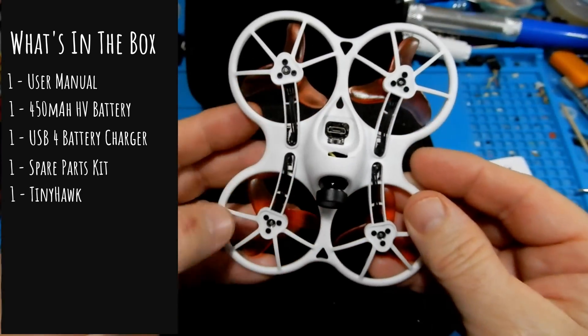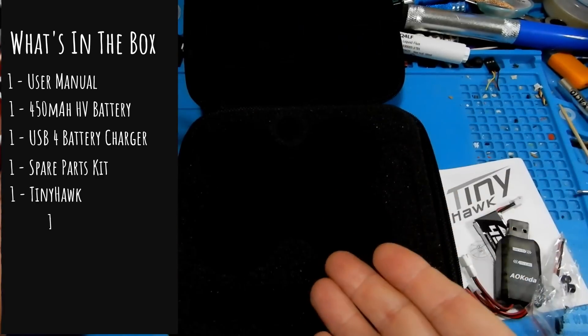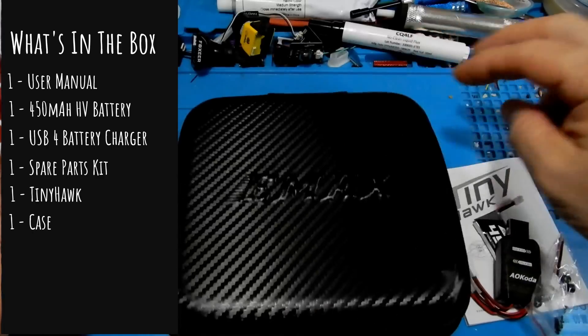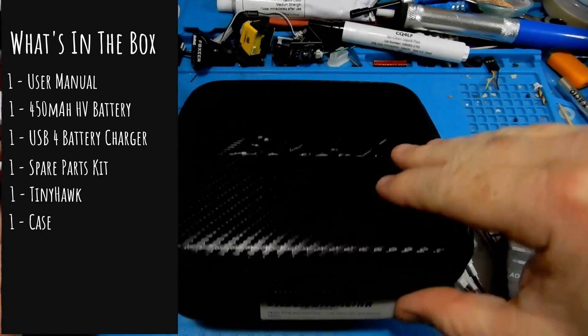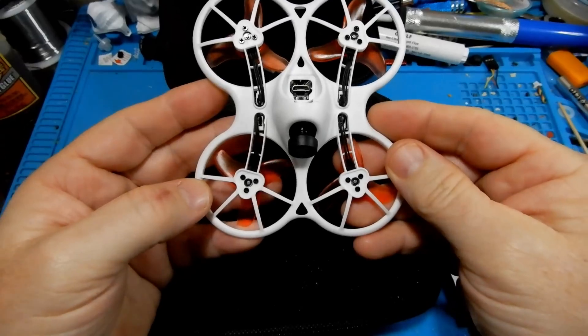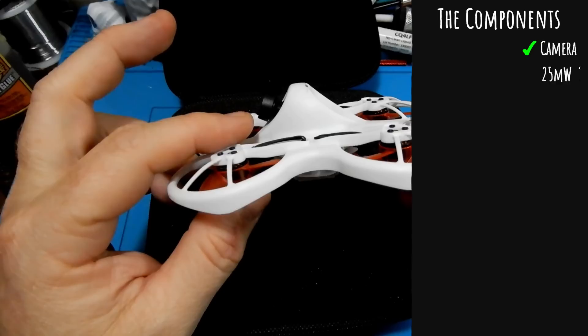And the next thing we're going to have is our Tiny Hawk — this is a 75mm motor-to-motor — and the sweet little case, which is actually a hard-top case. So it is a really nice case and a nice little package. Next up in the review, as always, is our specifications.